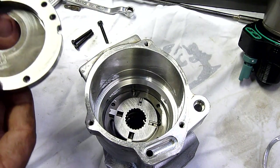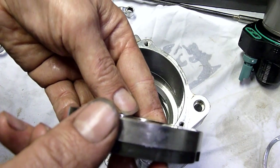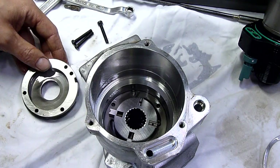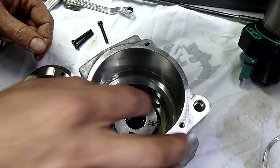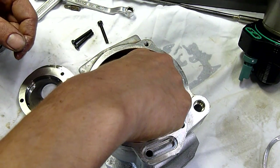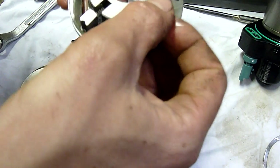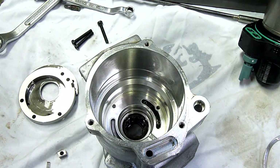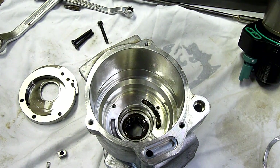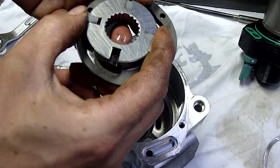If you haven't watched part one, you should do that first. Here's where we might find some debris — it looks like a primary pump. Don't fall out. There are some light score marks on this little vane pump.